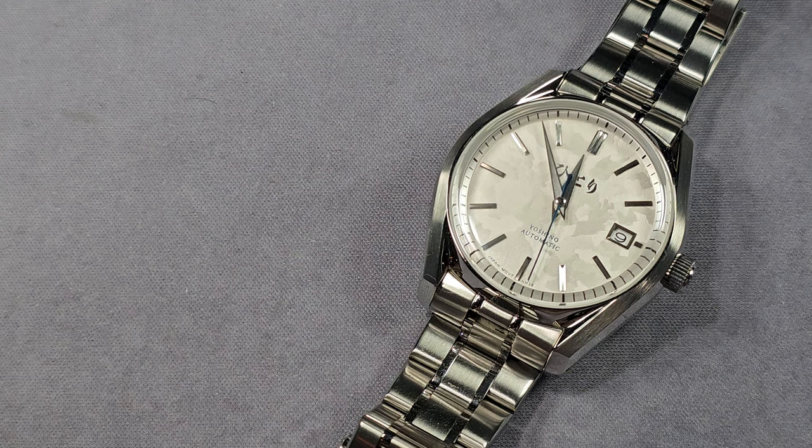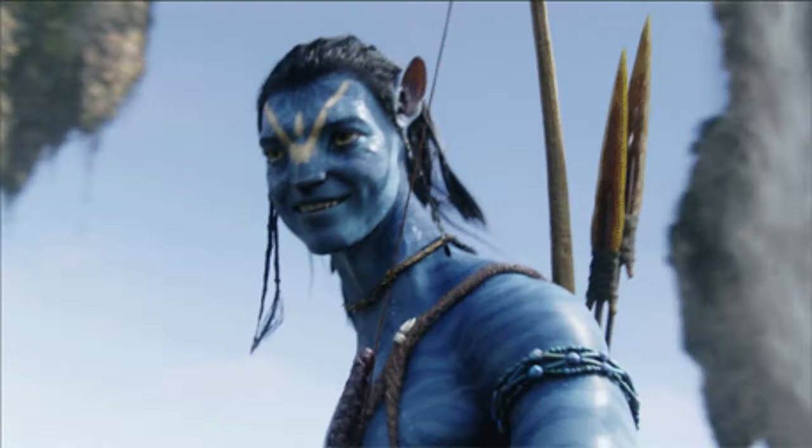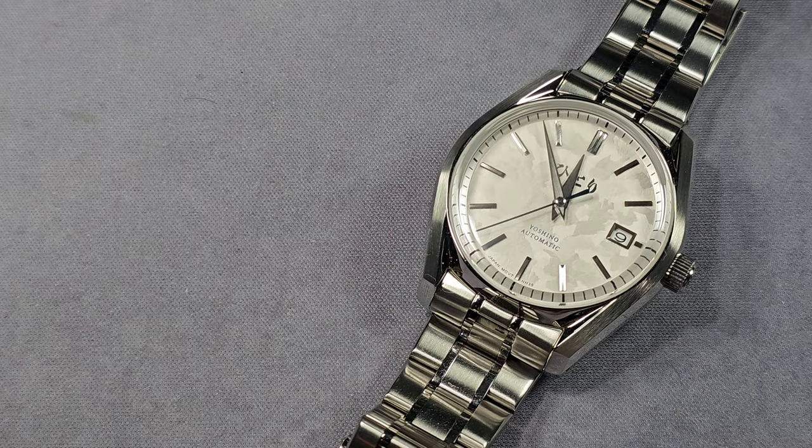You might find a lot of Scottish people — you've probably seen them in the movie Avatar because that's the kind of colour we normally are. Anyway, I'm reviewing the new watch from Hittori Watch Company, it's called the Yoshino Snowdrift.